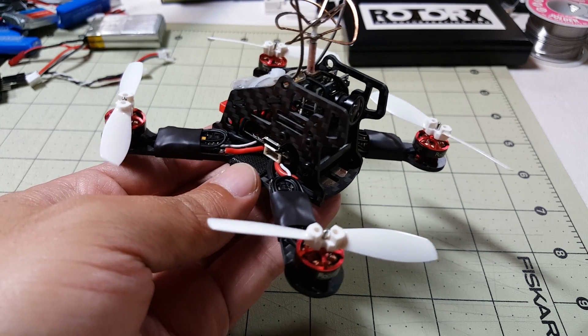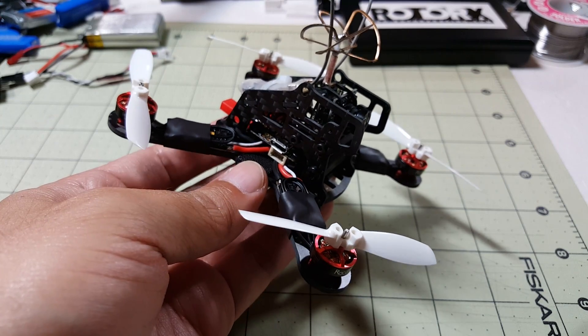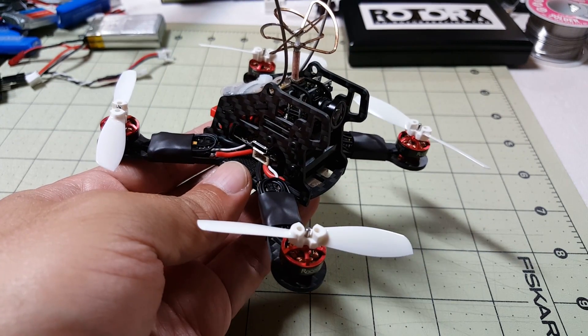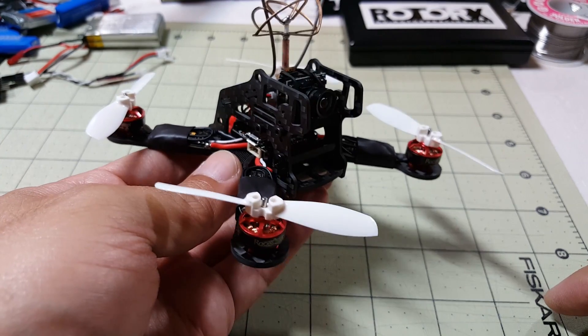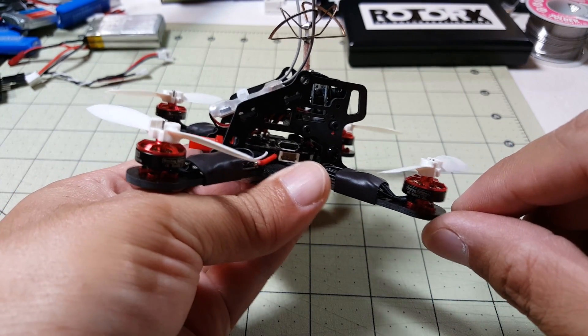Hey guys, so for those of you who have been waiting for this build of the XBL-117 from TomoQuad, here it is and I'm just going to show it to you fully built right now and I will roll the build video in a minute. Before that I just wanted to let you know what kind of parts I'm using in here.